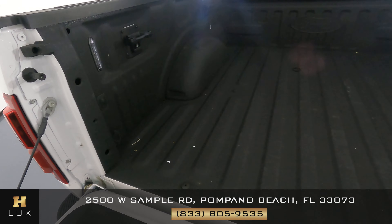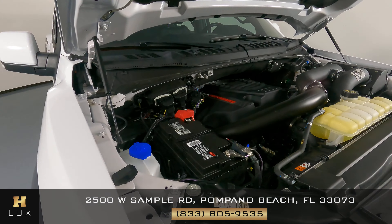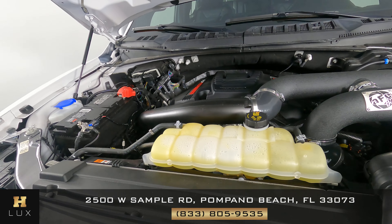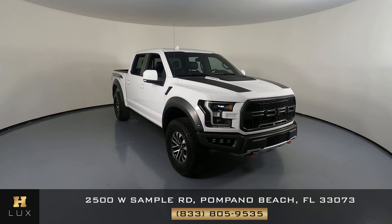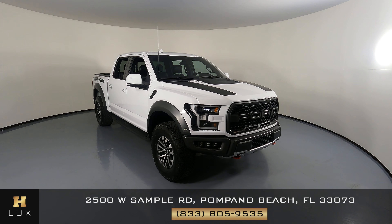Now we're going to have a look at the truck bed, and last but not least the engine bay. Excellent. Thanks for watching this video — if you have any questions, please do not hesitate to speak to one of our representatives.